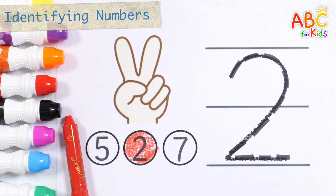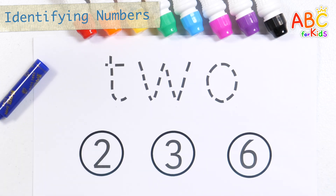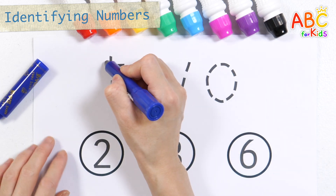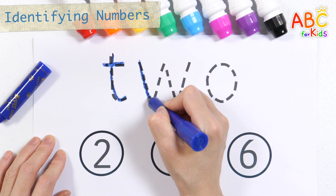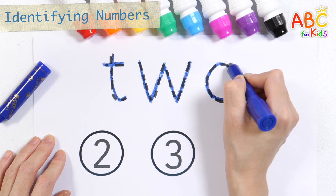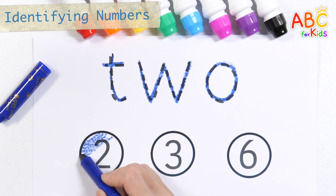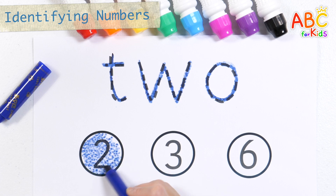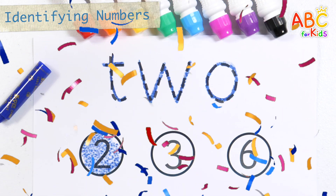3, color the number, repeat it three times along the dotted line. 3, color the number, repeat it three times along the dotted line. 2, color the number, repeat it three times along the dotted line.